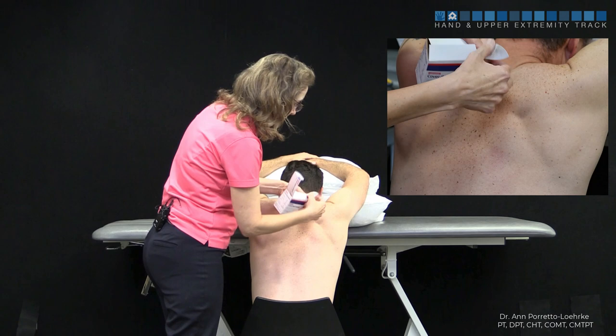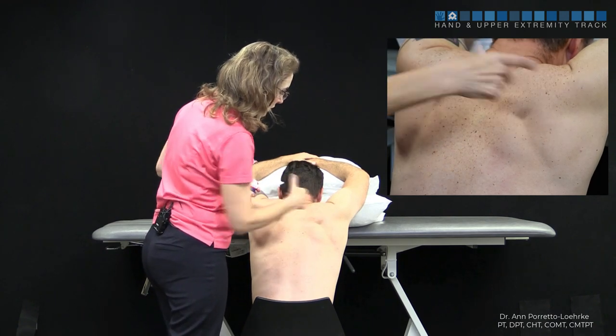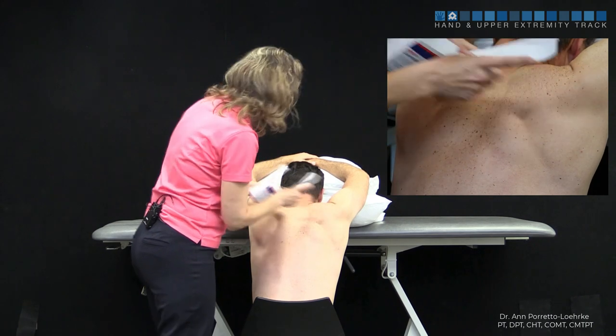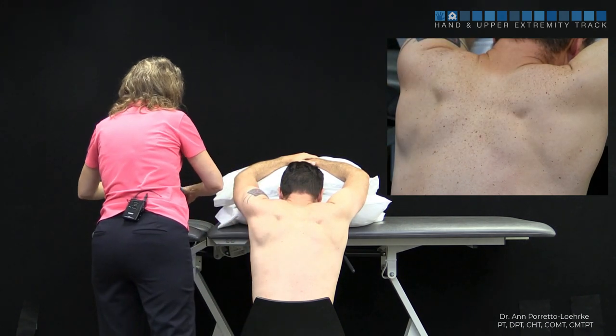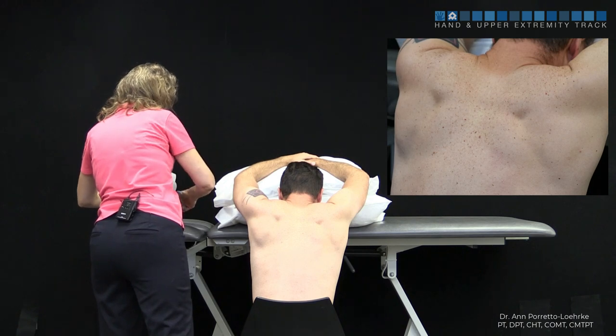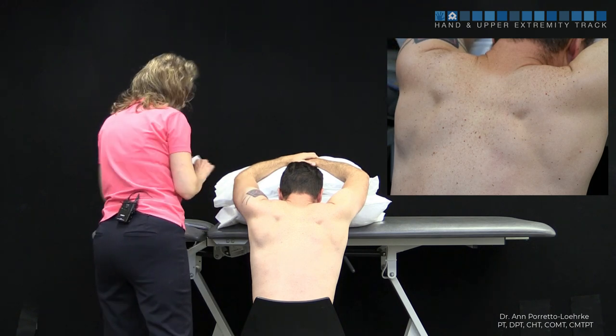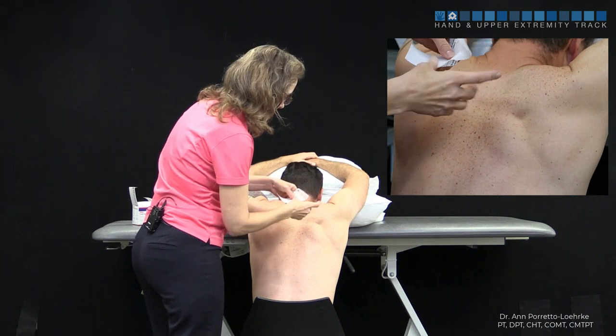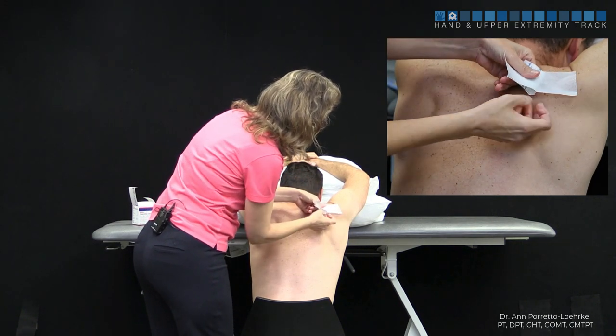We're going to place one strip of tape — a short strip — along the spine of the scapula from the lateral border to the medial border. We're going to cut two of those strips, fold the tape so it doesn't stick to itself, and just place it down.